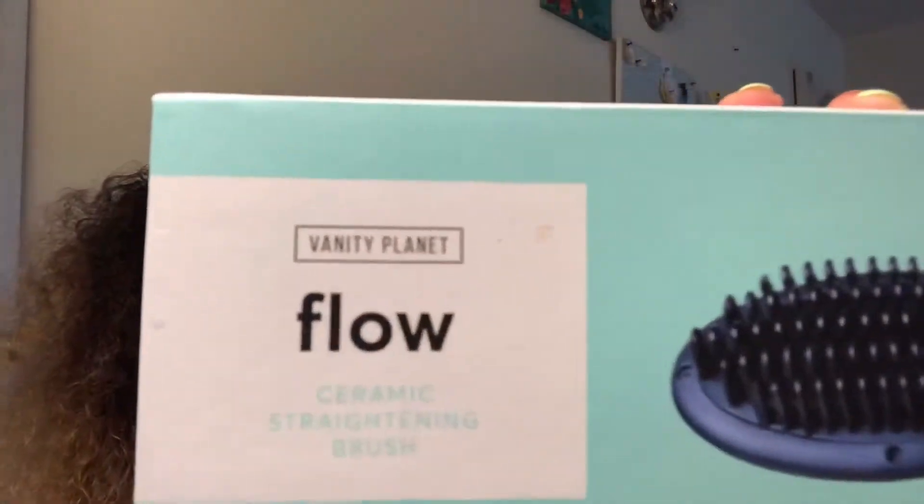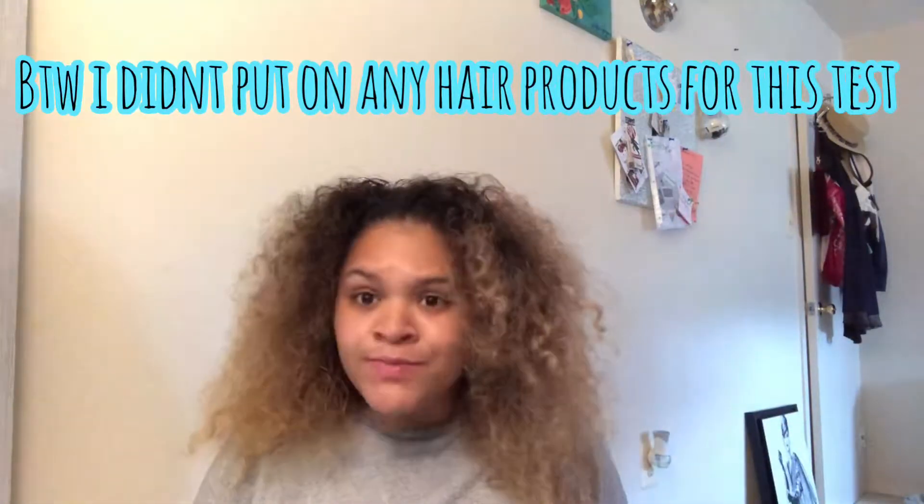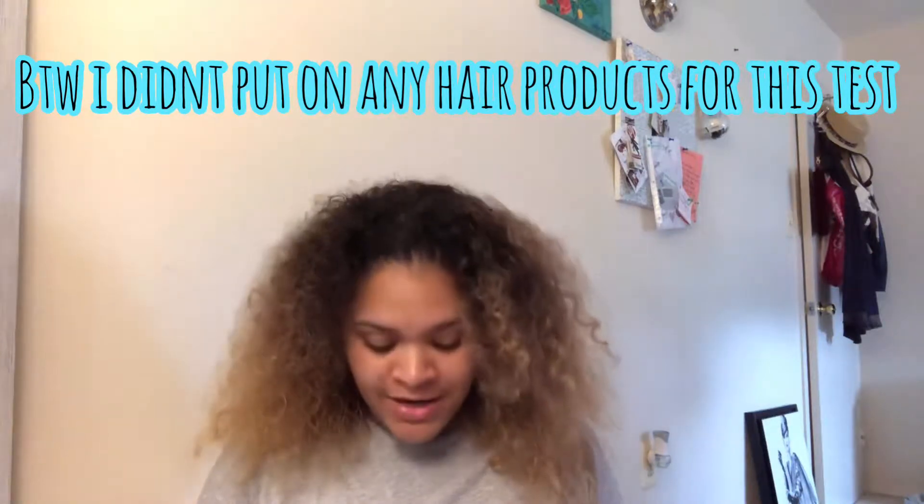Hey guys, my name is Alejandra and today we will be testing out the Flow ceramic straightening brush. I've never done that honestly — I don't like straightening my hair because all those who have hair like me, my hair is super curly and I don't like putting heat to it because it damages it. But today I'm just bored and I feel like straightening my hair, so I'm finally going to put this to the test.